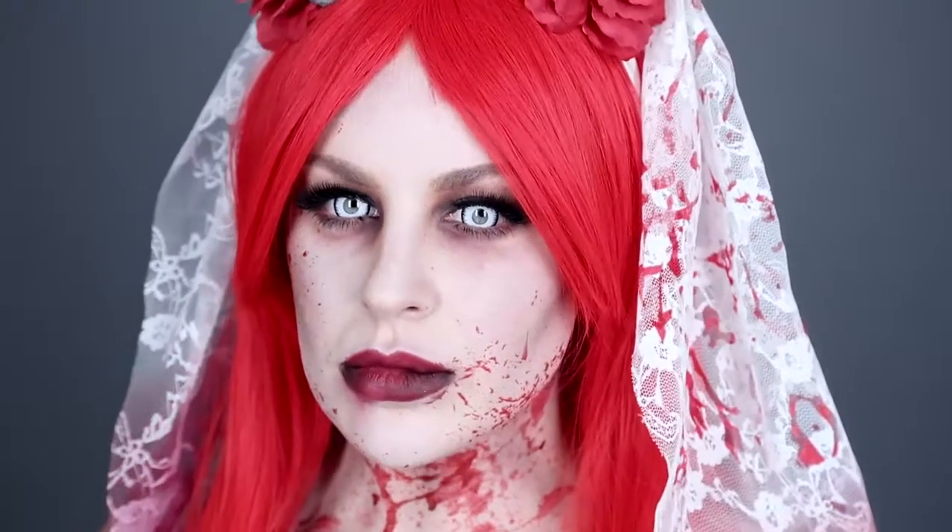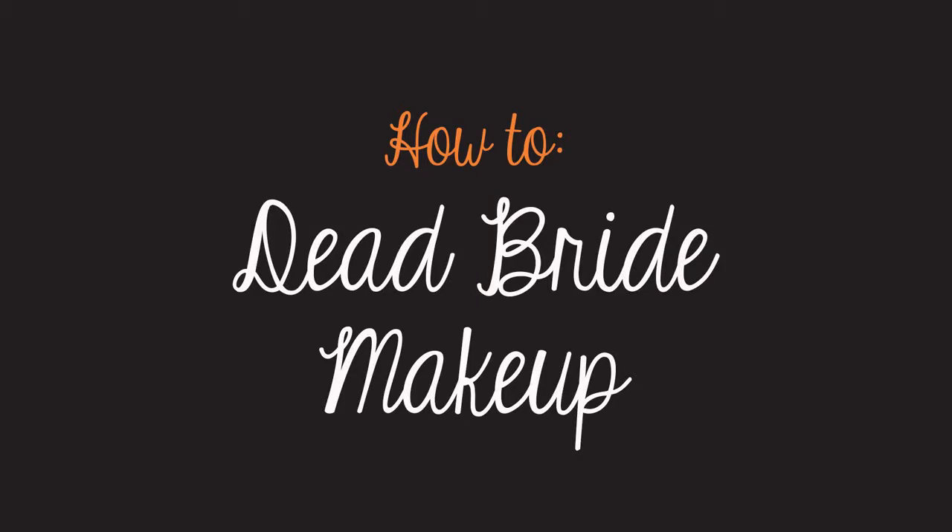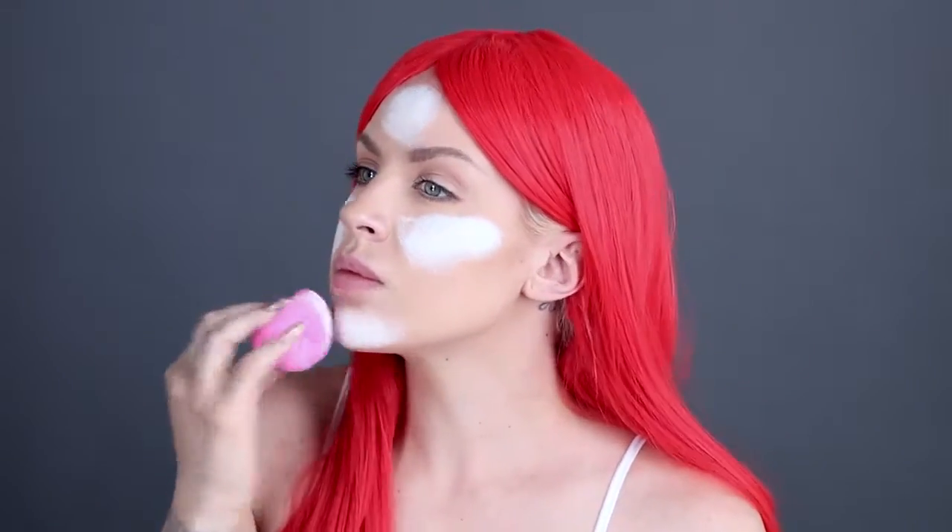Today we're going to show you a ghoulish dead bride makeup look just in time for Halloween. Starting by applying white Snazzaroo face paint with a cosmetic blending sponge, evenly dabbing the makeup across the face and neck. The best way to do this is by applying the makeup in sections and blending along the way until your skin is completely covered. Don't forget to apply over the jawline and down the neck.